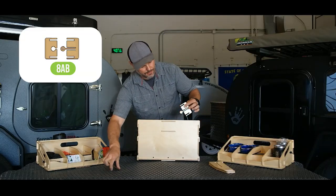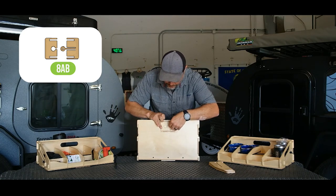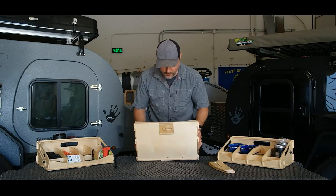Next step, put the clips in here. The slots align with each other. You're going to pull the little spring clip up so that it seats.